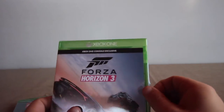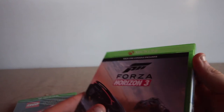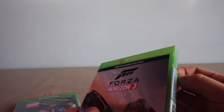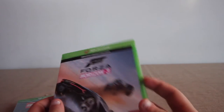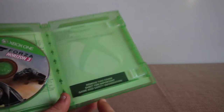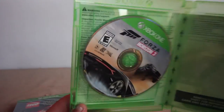Let's open Forza Horizon 3. The packaging goes off to the side. What's nice nowadays is that games are including the tamper-evident stickers — I remember buying original PS2 games without them. Here is your game disc; there's no manual, so I think the manual is in the game itself. The game is rated E for everyone.